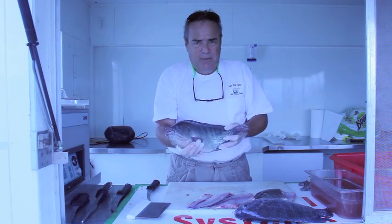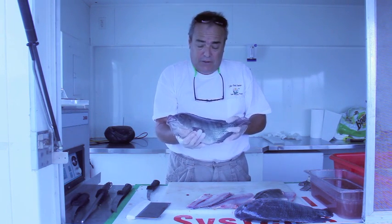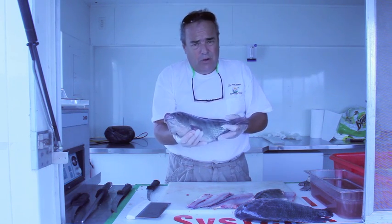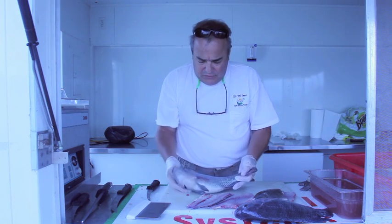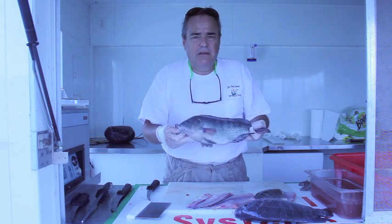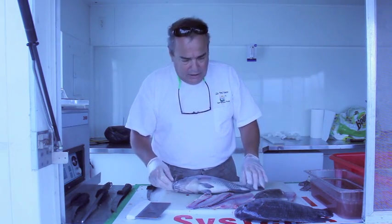This is a Nile Tilapia. He started at eight-tenths of a gram, or roughly a gram. Now it's seven months old, tipping out at well over a pound and a half. This is an all-male stock. He's fed a vegan diet, reared on 40, 30, and 32 percent proteins. His yield is tremendous.